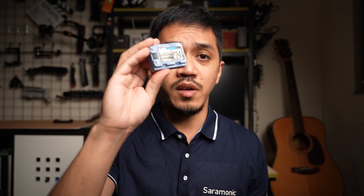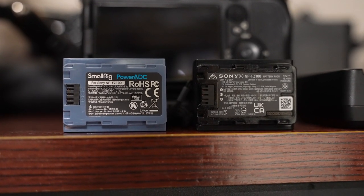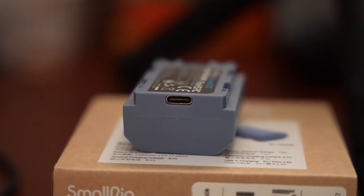In this video, we're going to be talking about why you should consider buying the SmallRig NPF Z100 instead of the original NPF Z100 by Sony. So aside from the color differences, side by side, these two look very identical, but the main difference is that the SmallRig NPF Z100 battery has a built-in USB-C charging port.